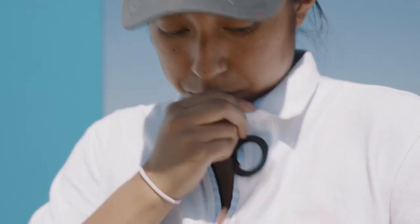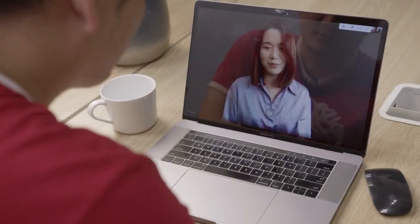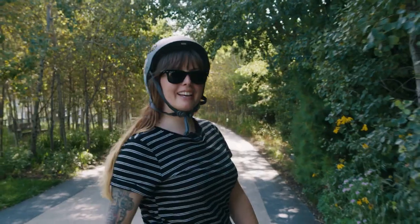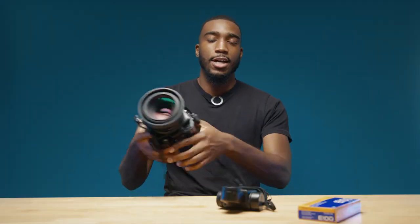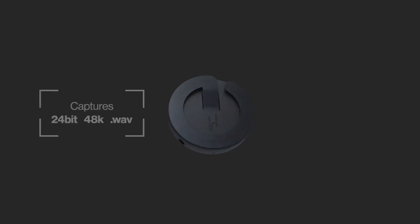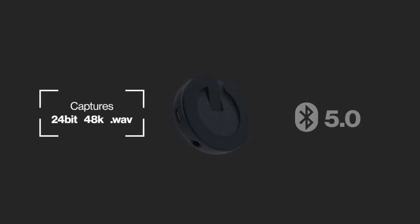In the studio or on the streets, from the classroom to the stream, on the job or on your side hustle, meet the mic you've been waiting for. Hook Love by Hook Audio — the first wearable Bluetooth microphone designed to capture pro-grade sound without wires, dropouts, or bulky hardware.